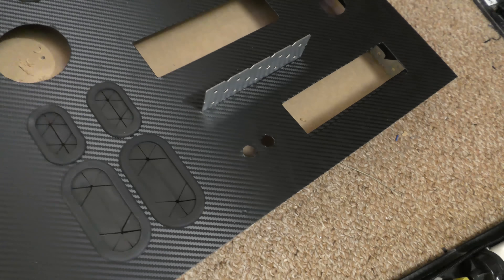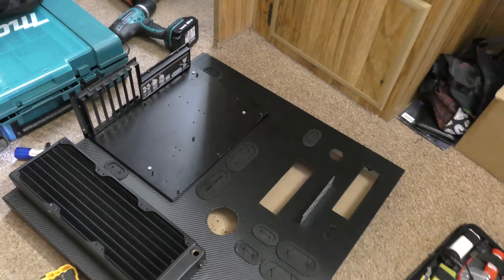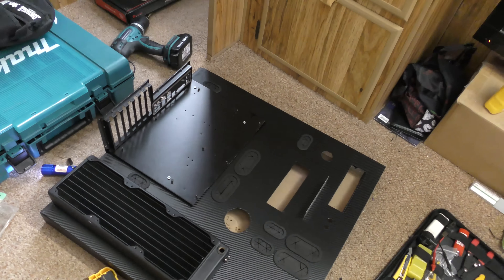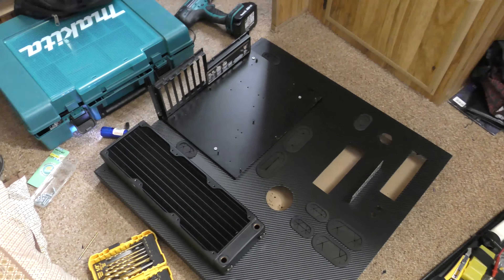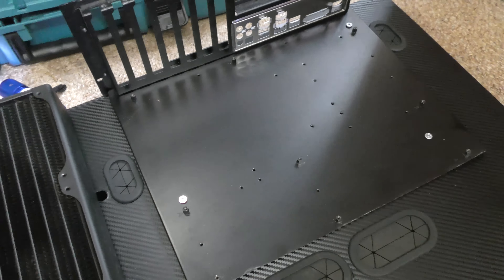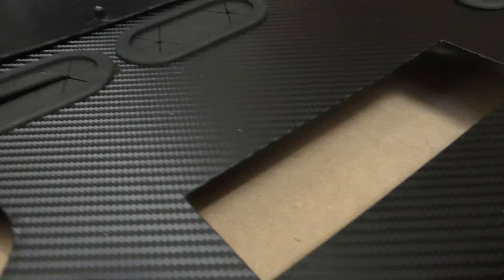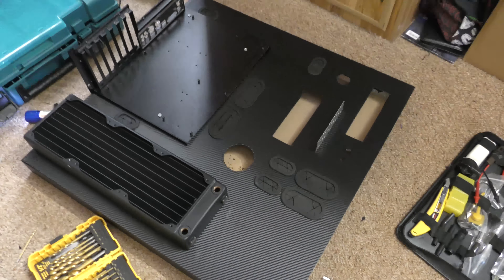I've got two switches that'll go in there — two pilot switches which will turn the PC on and off and reset. They are actually momentary military switches and momentary pilot switches. We've just got the motherboard tray held in just by a small bolt going through there and then through the metal panel, and just behind there you can see there's room to route cables underneath. I'll get stuck into it and we'll update you guys soon.